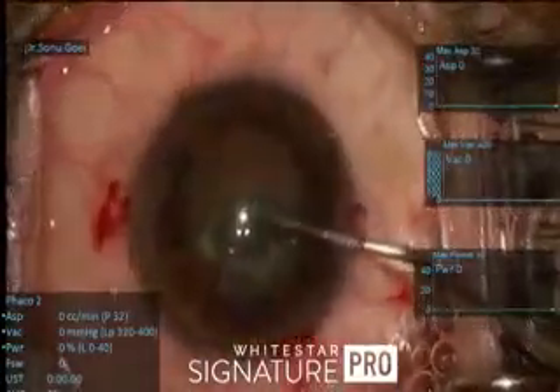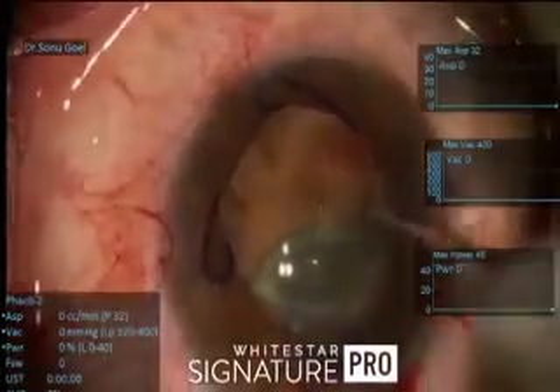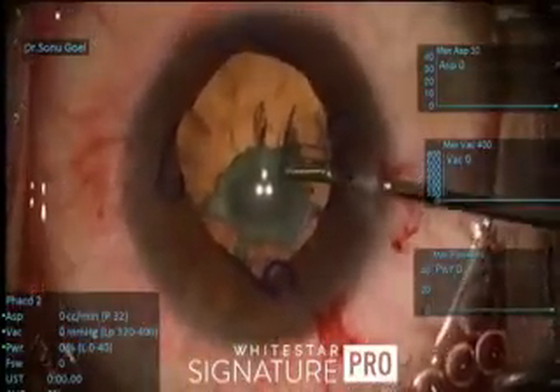This is how the view looks like — viscoelastic there, and there is a large opacity in the center. It could be a polar element, so we are very careful. An ideal size rhexis of around 5.5 millimeters is what we are aiming at. Now this is a young female, so the micro rhexis forceps comes as an aid through the side port.